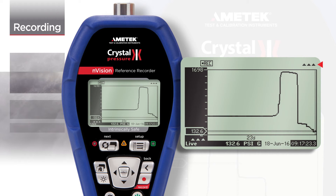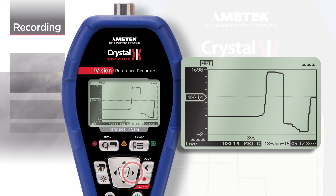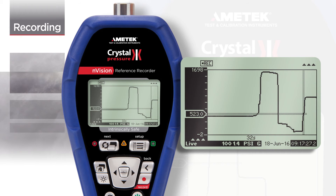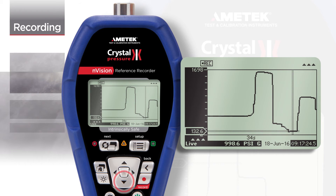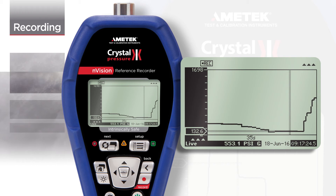In this case, the upper module is shown. At any time, you may zoom into a specific point. Pressing the left or right arrows will pan across the data, and pressing the up or down arrows will zoom in or out. The value and timestamp for the selected point is shown. For safety purposes, the live reading is always shown.